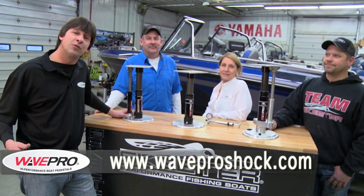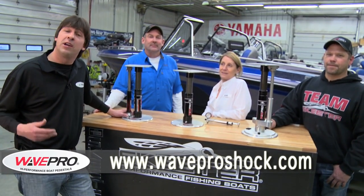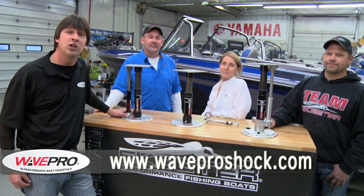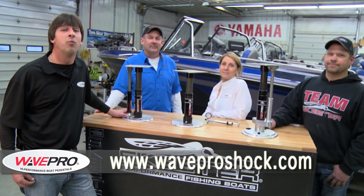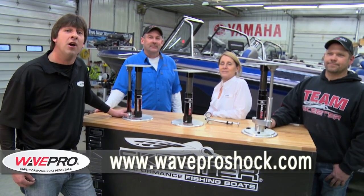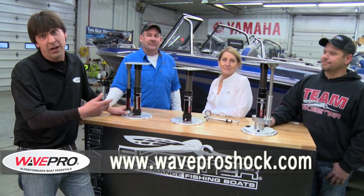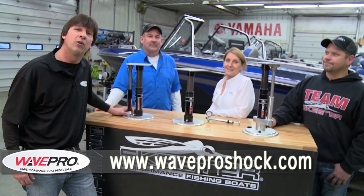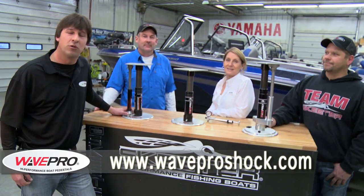Well there you have it — that's the Wave Pro high performance boat pedestal seat. It can definitely make a good day on the water even better, especially when you get into those big waves. Your back is really going to appreciate what it can do for you. If you want more information, just look up waveproshock.com. I want to thank Lee and Heidi Falk for being on the show today, and a big thanks to Tony K. Meyer and the Skeeter Boat Center here in Ramsey, Minnesota for helping us out. I'm Greg Jones, Midwest Outdoors — we'll be right back.